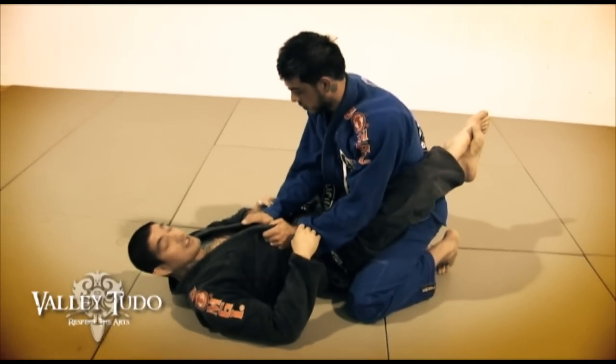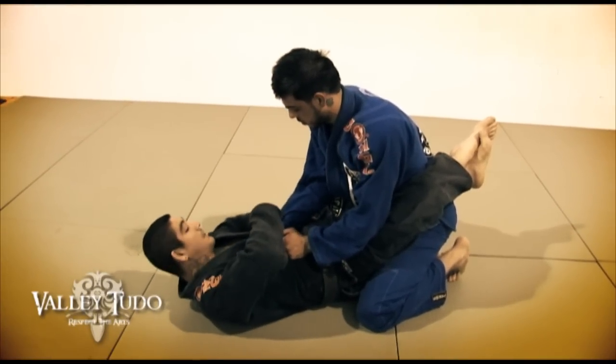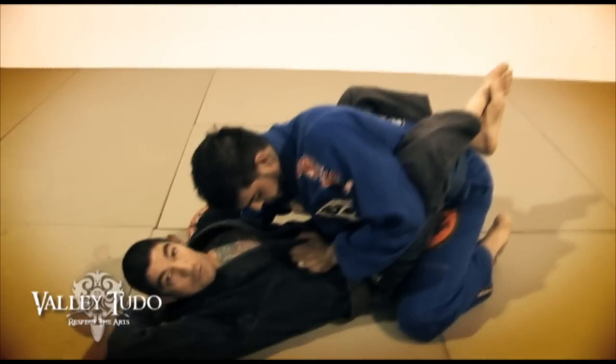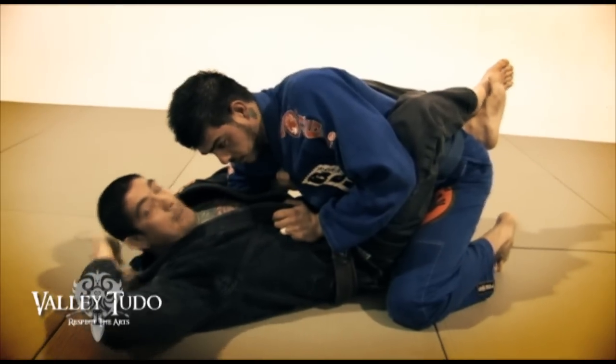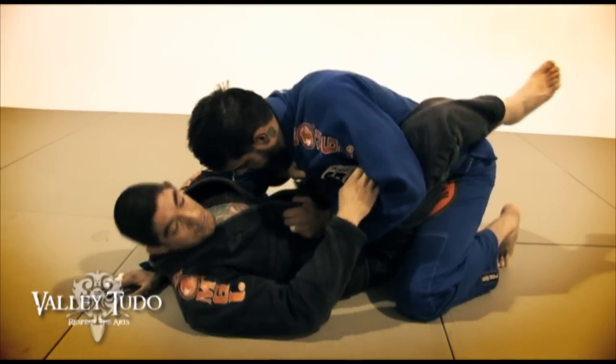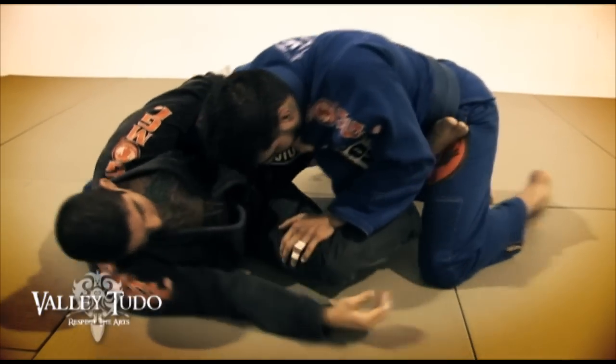Still from the same position, I'm going to work for the cross grip again, get underneath, bring my opponent forward, get my grip on the lapel. Right here is a loose grip, I can use my opposite hand to adjust. I'm going to go ahead and make a hip out movement here, putting my foot all the way to my opponent's hip.